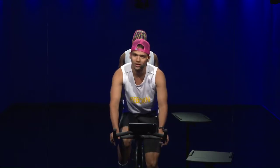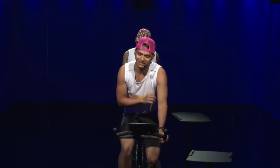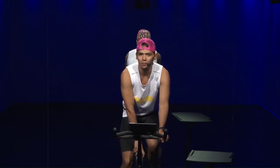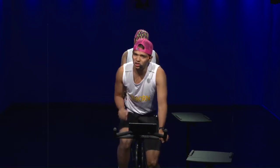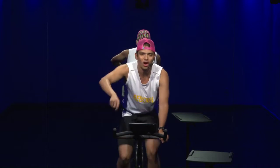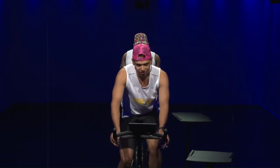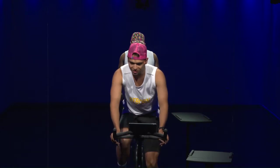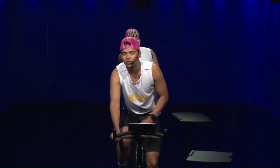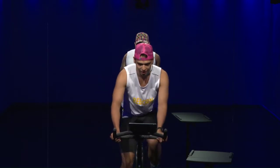Warm up — cadence 80 to 95, bring it up. Give that resistance one or two turns, resistance 30 to 35. Nice and easy, nice and smooth. We're just warming up — we have 19 efforts coming today.